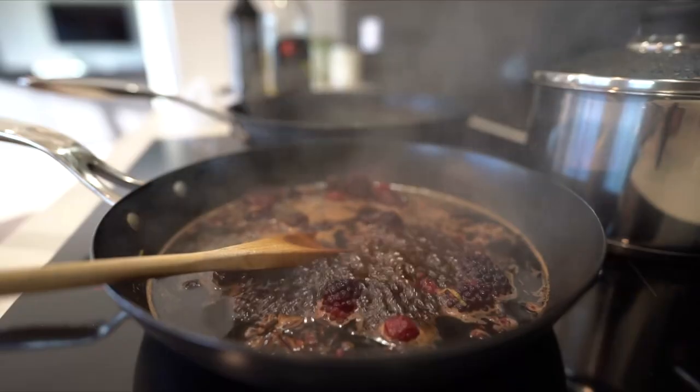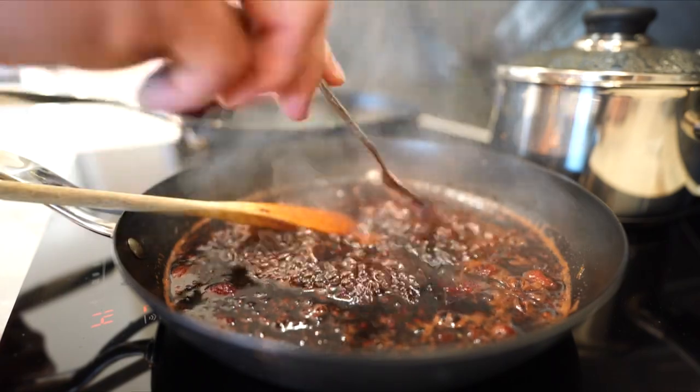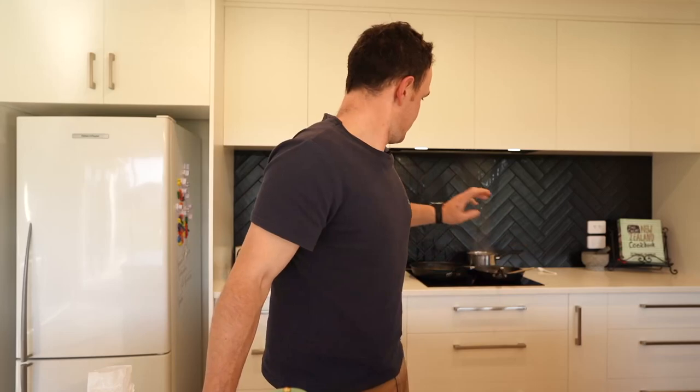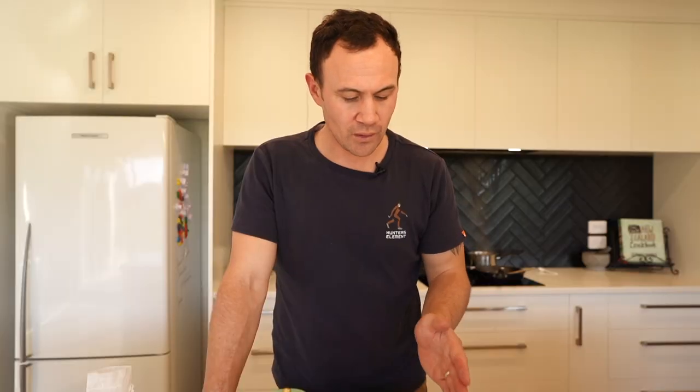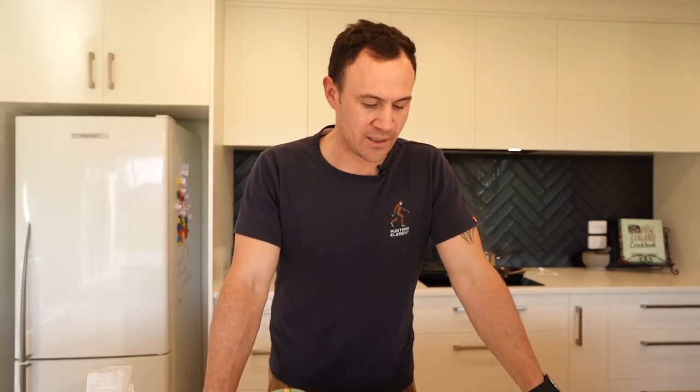Our berry sauce is just simmering away and will continue to simmer for about five minutes — it'll start to really thicken up and become real rich. We've got our veggies, our mash that's just about finished boiling, and our roast veggies which aren't too far away. So we're probably ready to start prepping our venison back steak. We're going to use one half, split that into two — one half we're just going to sear as is, both sides, then whack it in the oven for about three to four minutes. Just don't want to overdo it, we'll let it rest for a good five minutes and then when we cut it open it should be beautiful and pink.